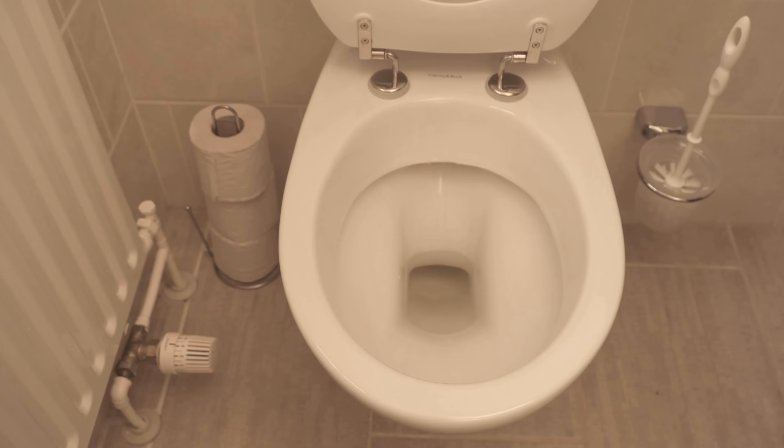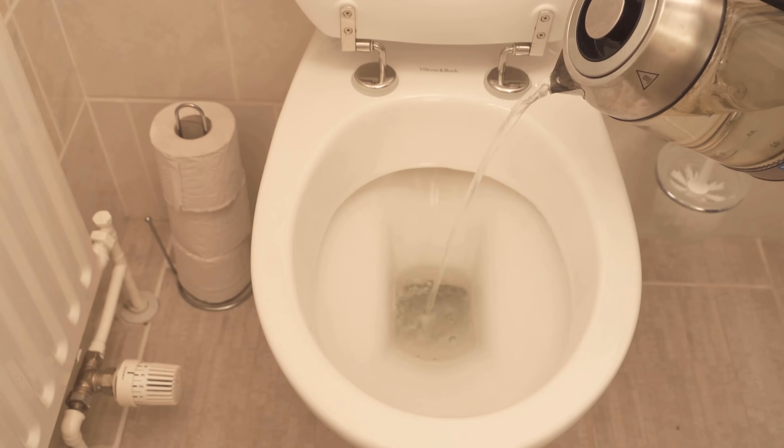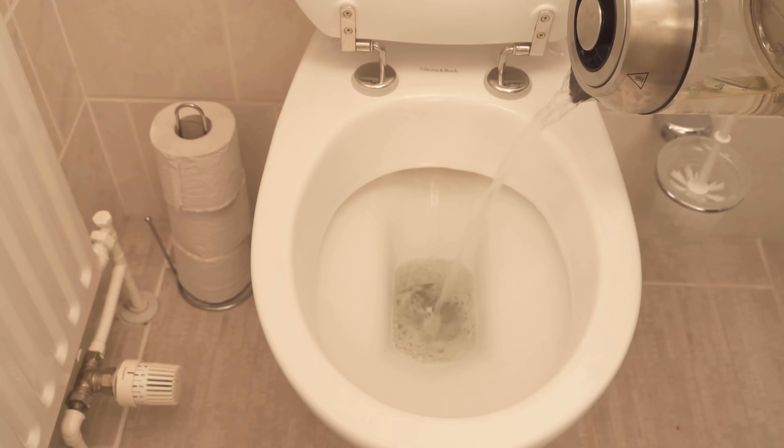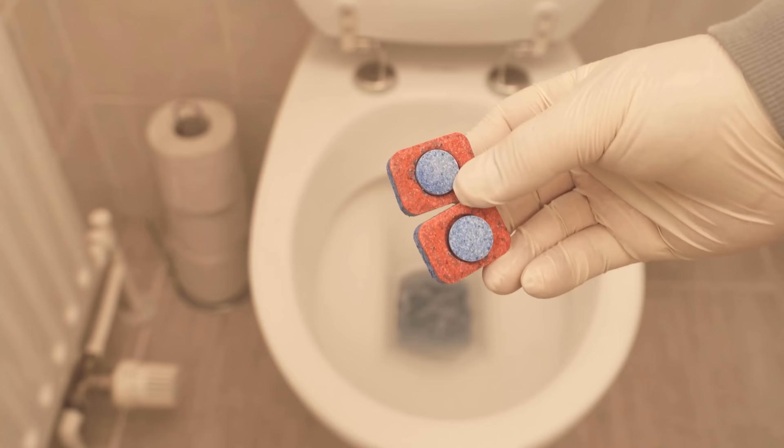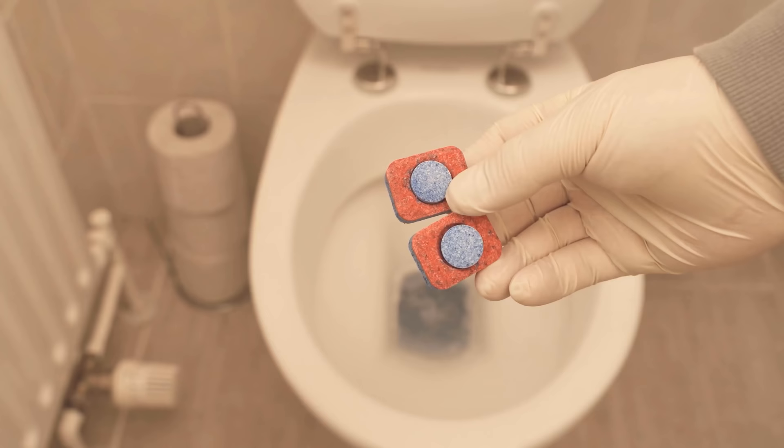If you have a lot of urine buildup in your toilet, it's best to dump warm water in here. I heated this to 60 degrees Celsius with a kettle. Pour it nicely in the middle of the toilet and then throw in two regular dishwasher tabs. Wait for them to completely dissolve, then let it soak overnight. This will dissolve even really heavy soiling.